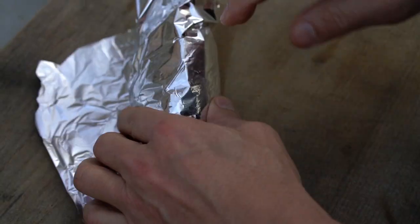Ponemos un poquito de aceite, un poquito de sal al boniato, lo envolvemos en papel de aluminio y lo ponemos a asar.